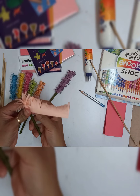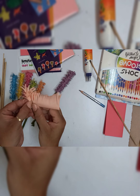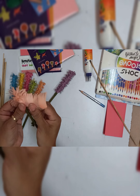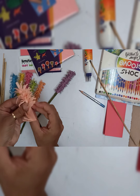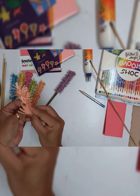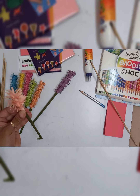Now I am going to roll it in a slightly slanting position, so that when we are rolling it, it comes down — we are not rolling it in one place.